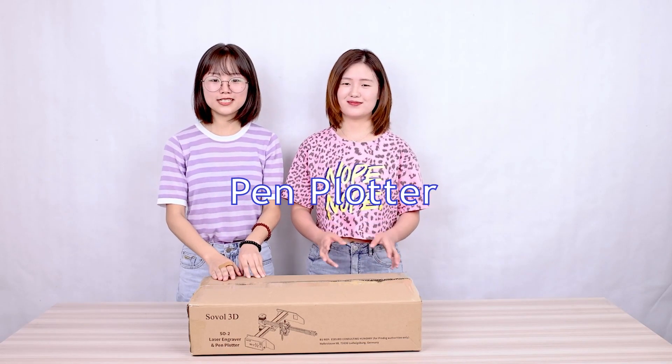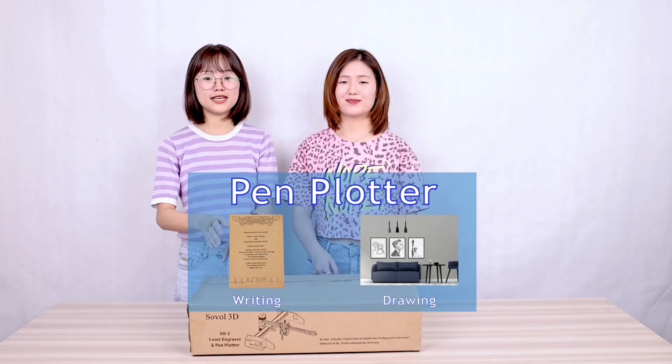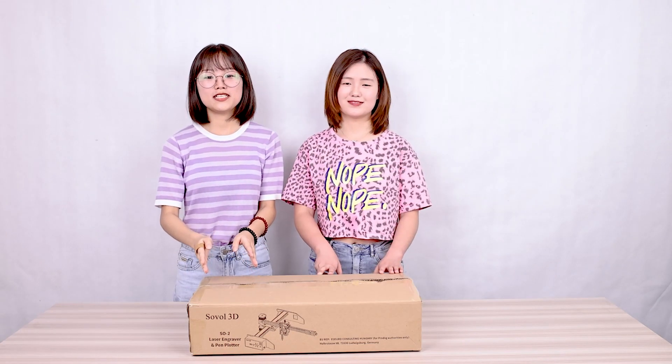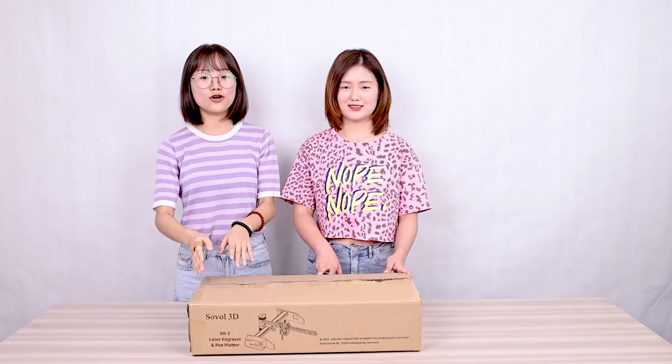Yes, in addition to the laser functions, the SO2 is also a pen printer and it supports writing and drawing. So you could design artwork or decorations for your house with the SO2.